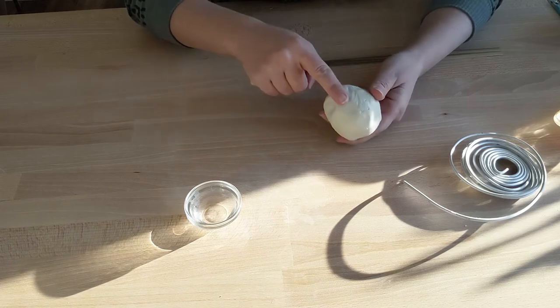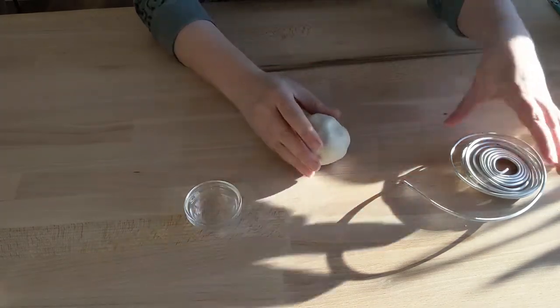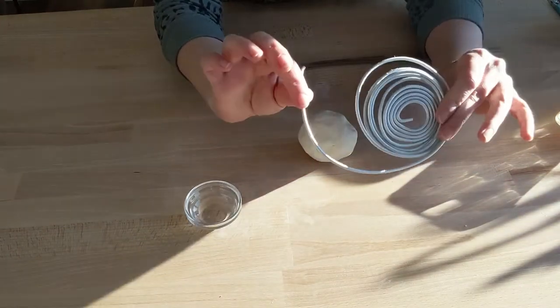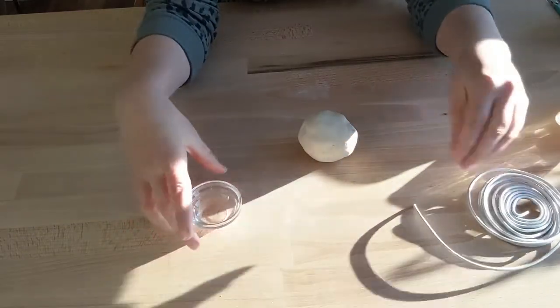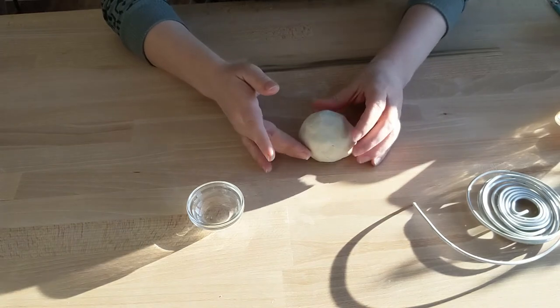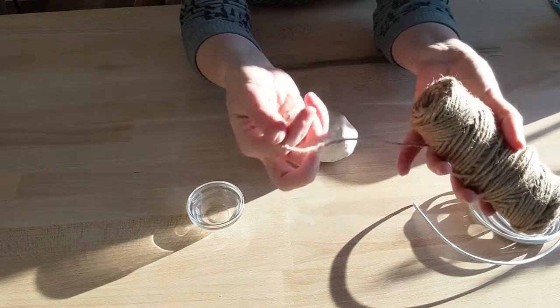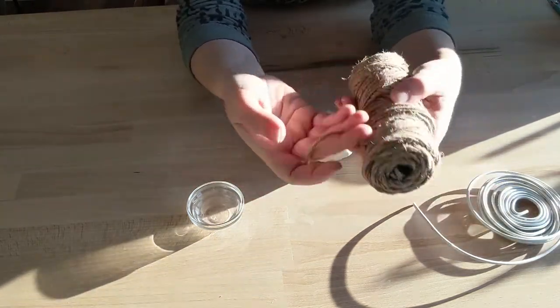So you're going to need a ball of air-dried clay — a small ball, maybe the size of your palm — some armature wire. I only have a thick gauge, but thin or thick will work depending on what type of shape you want to make. I have a little bit of water here to smooth out the clay when we're done, and some jute twine because I thought we could create some interesting texture for the base.